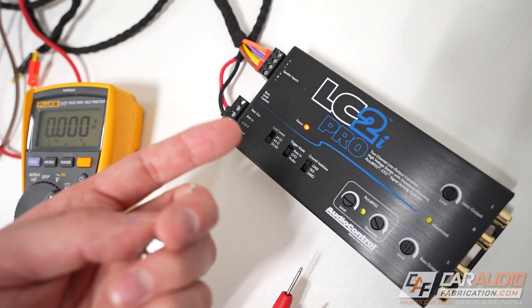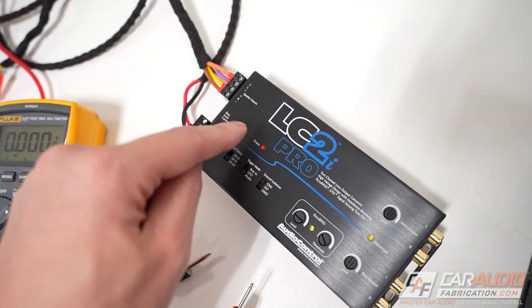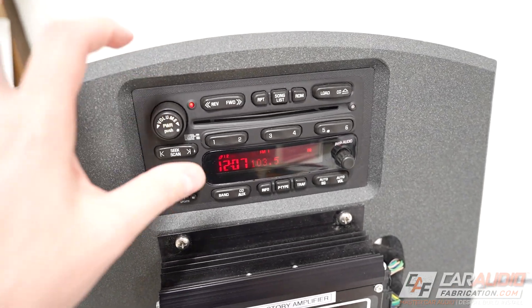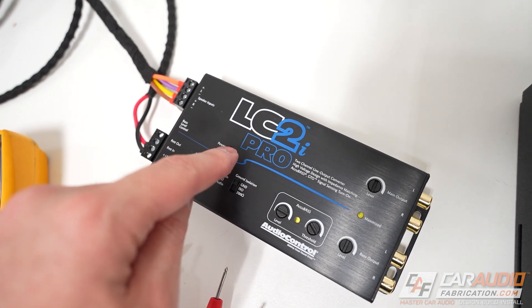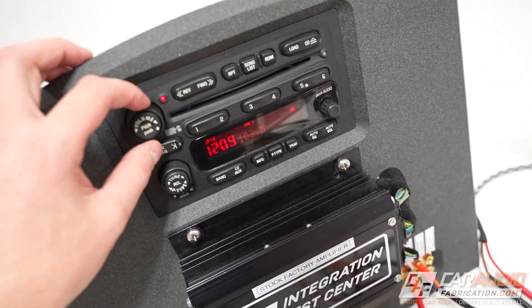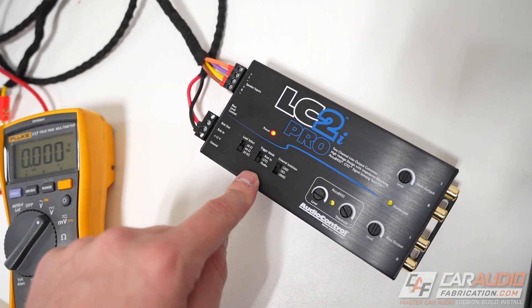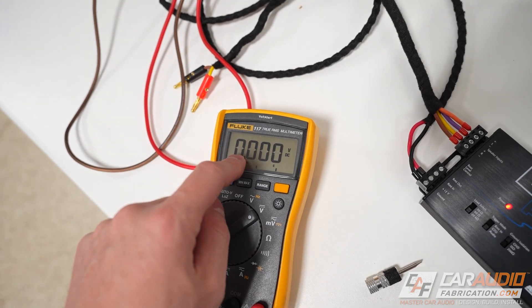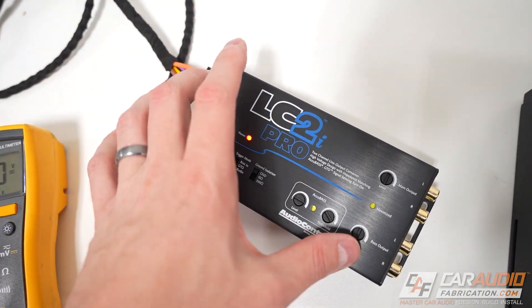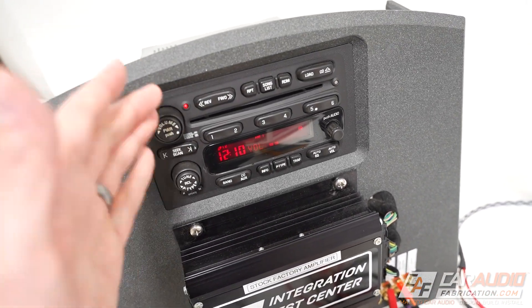The next common turn on mode is audio sensing mode. When I switch to that, the line output converter turns off because I'm currently not playing any audio through the system. In this mode the device isn't going to turn on until it actually detects an audio signal coming in on the speaker level inputs. The advantage of audio sense mode is for those applications where a DC offset is not detected. The disadvantage is there's going to be a delay as the device waits to actually see an audio signal before it actively turns on your system.